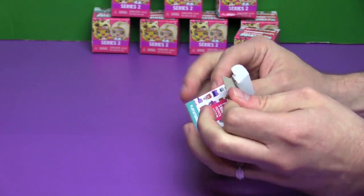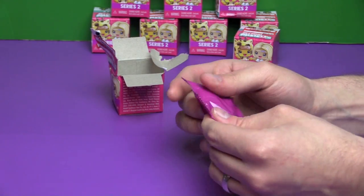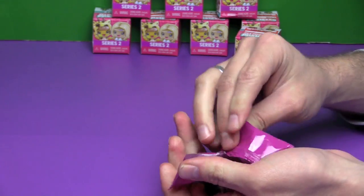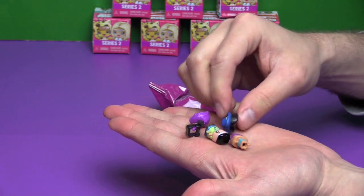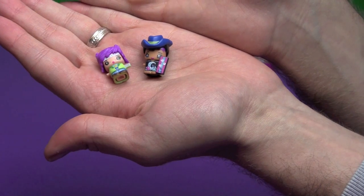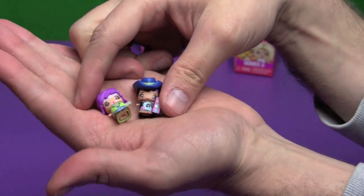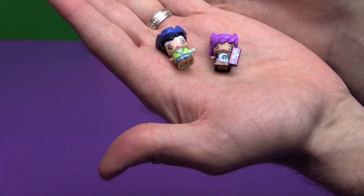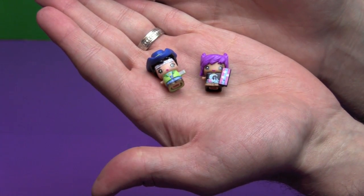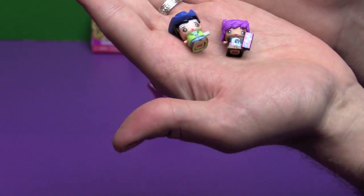I don't know if they mentioned anything about future Mini Mixi-Qs at Toy Fair. We didn't get into Mattel this year, so if you know if they said anything about My Mini Mixi-Qs, let us know. This girl has purple hair and a bandana — oh, you have them backwards! Well, I was just demonstrating how you can mix and match. So this one is Hiking Girl and this one is Surf's Up. They are both from the Adventurous series and they are both Everyday, so they are both common.